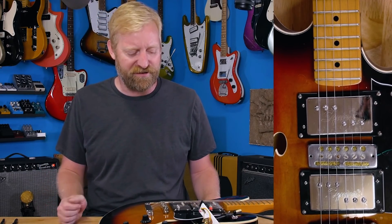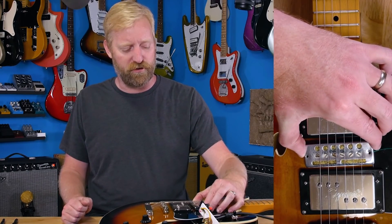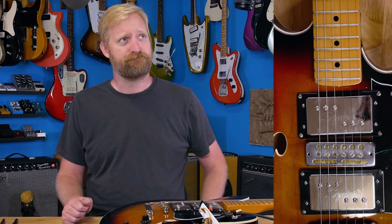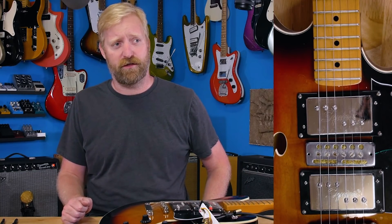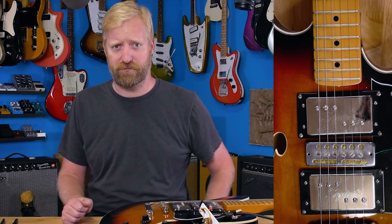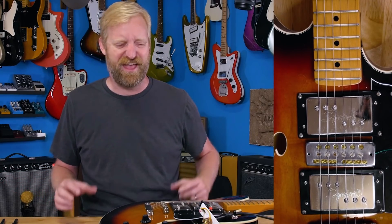A while back, I did a video where I had installed this vintage gold foil into the bridge position of my Strat and it sounded 100% objectively terrible. Literally the worst sounding pickup I've ever heard in my life. It sounded worse than a pickup that just doesn't pass signal at all. It was thin and low output and gritty, like it was distorting by itself.